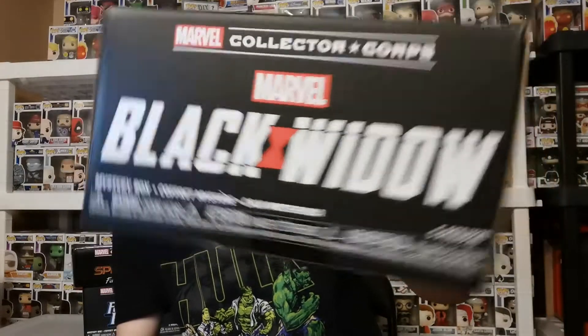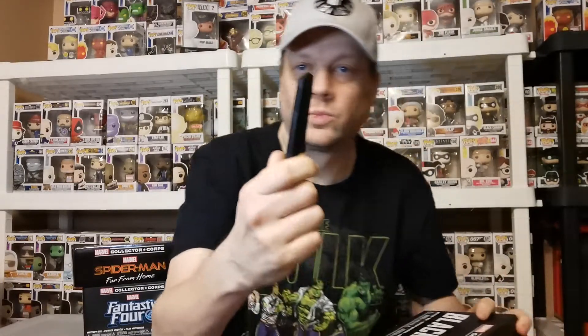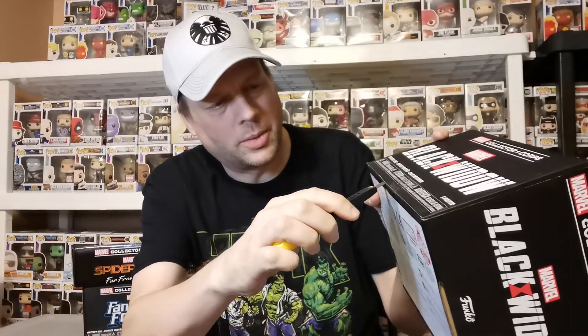Hey, welcome! I got another unboxing for you guys — the Marvel Collector's Corps Black Widow box. The movie's coming out in a couple months. There are apparently five pieces in this one. Thanks Amazon for still having this, and let's hope it's an extra-large this time.